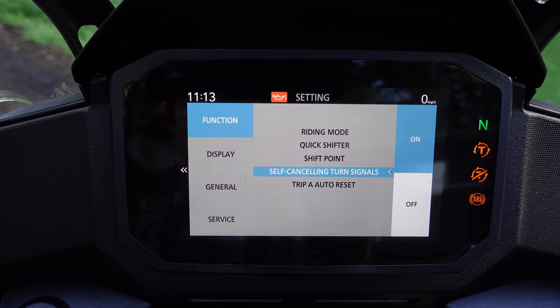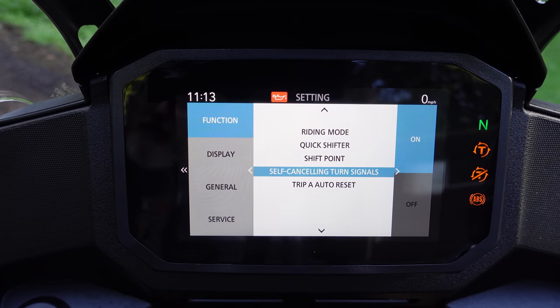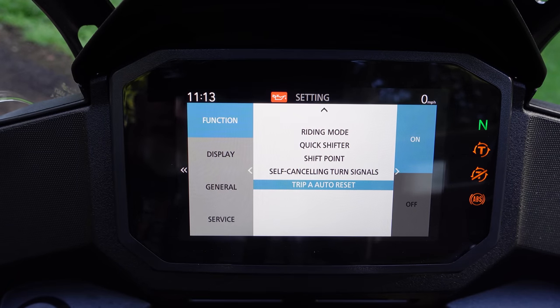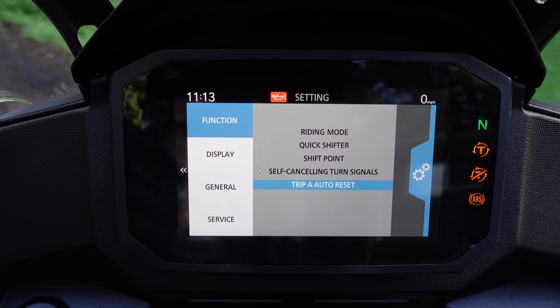Self-canceling turn signals — this is an on or off option. What a cool feature to have on a bike that costs this little. I was shocked. And then trip A auto reset — I think that's when you get gas, but I'm not sure because I haven't done it yet. You can turn that off so it just keeps counting until you manually reset it or until it auto resets itself.